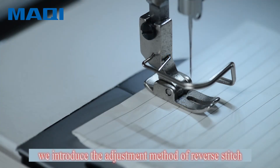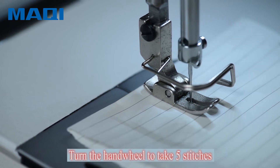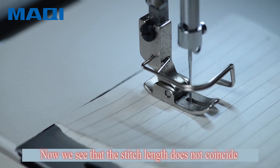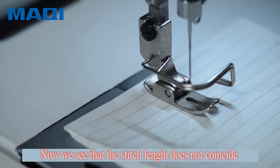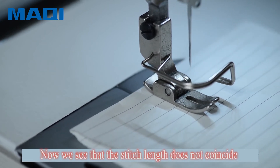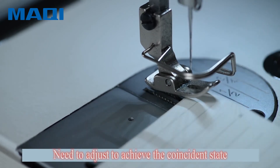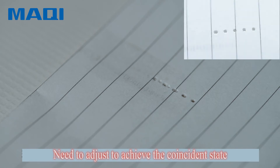In this section we introduce the adjustment method of reverse stitch. Turn the hand wheel to take five stitches. We see that the stitch length does not coincide and we need to adjust to achieve the coincidence state, as shown in the figure.